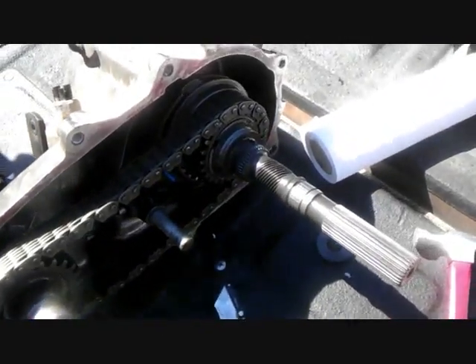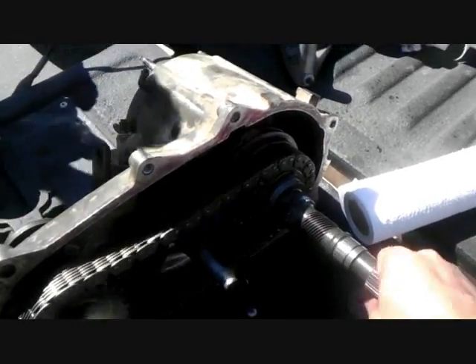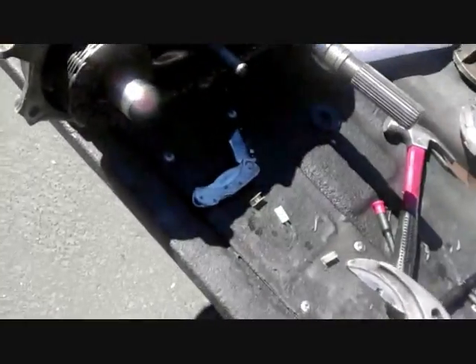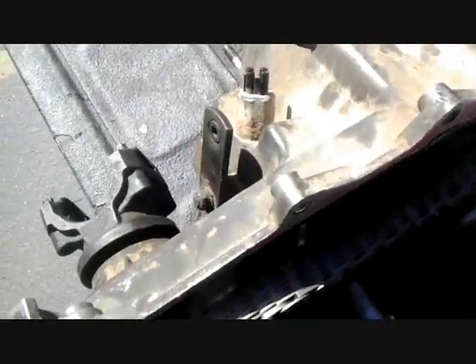I just want to show quickly that it doesn't make that same noise anymore. The clicking noise is now gone — so that was the part that was replaced that was the problem. Just this right here, you can see where it's kind of ground away from the gears inside. So it was this part that was making the noise.